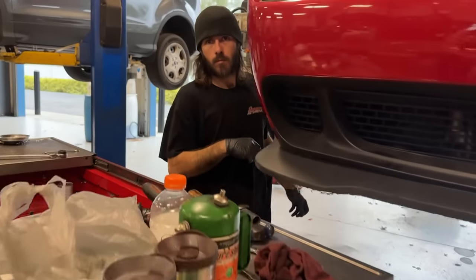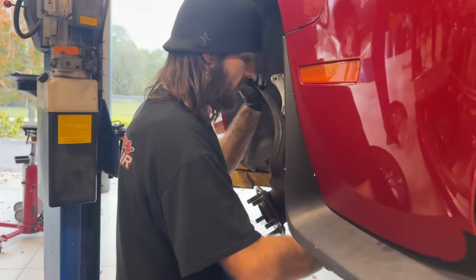Dude, what are you doing to my Hellcat? Beating it with a hammer. Unreal. You know guys, we have completely changed directions on this project.